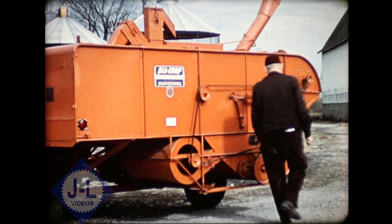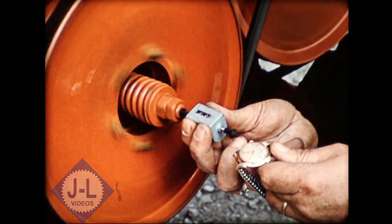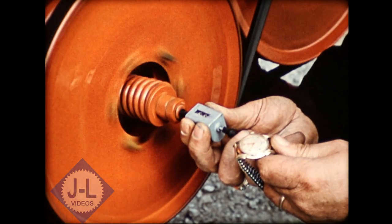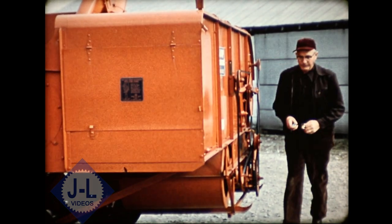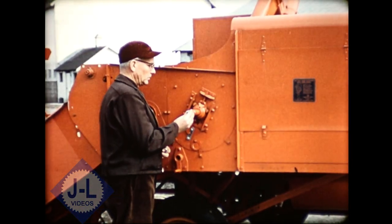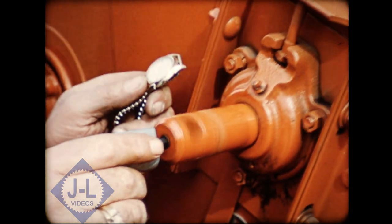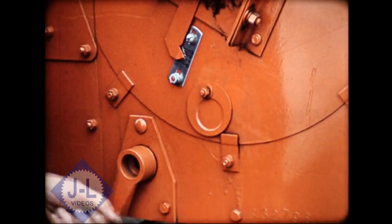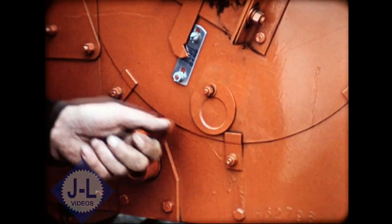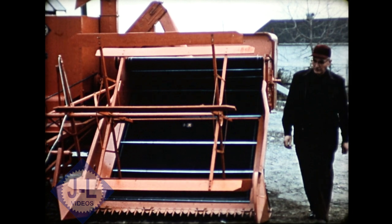Having started the tractor, the power takeoff speed must now be checked and set at 535 RPM. A tachometer and watch are used for this job — it's important because all other machine speeds are based on this 535 figure. Finally, he checks cylinder speed again using the tachometer and watch. Settings are made with a handy quick speed changer — turn the crank and speed is changed instantly. You can make changes in the field to match varying conditions. Convenient side gauges help make spacing adjustment easier and more accurate.